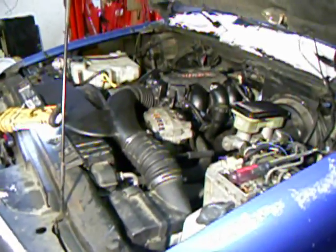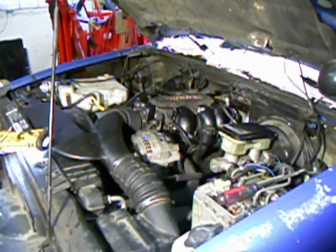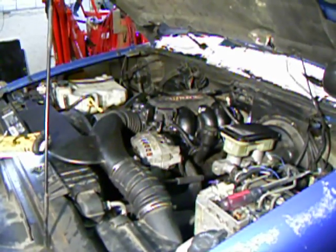The first thing you need to do when you have a no-start condition or any kind of trouble with your truck, you want to make sure that the battery voltage is up and the alternator is charging the vehicle.